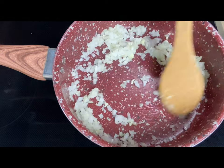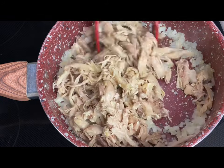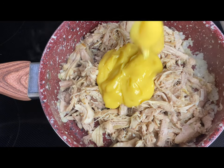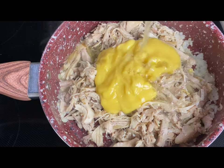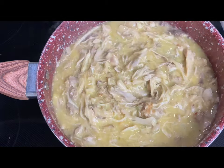Add in the chicken and mix it in with the onion and the garlic. At this point you can use the chicken just like this, but I'm also going to add one 10-ounce can of cream of chicken and one cup of the chicken broth. Mix it in with the chicken and simmer over medium heat for about eight to ten minutes or until most of the liquid has simmered down.